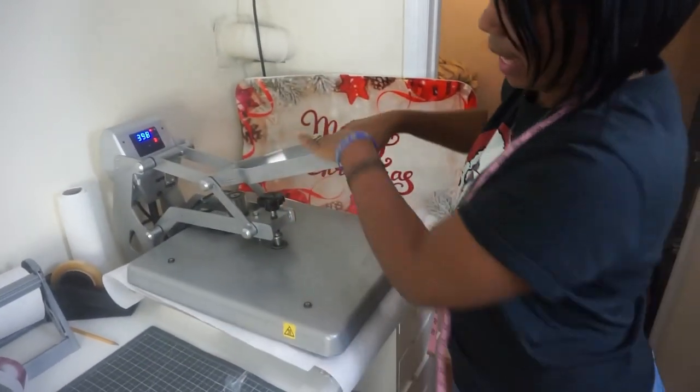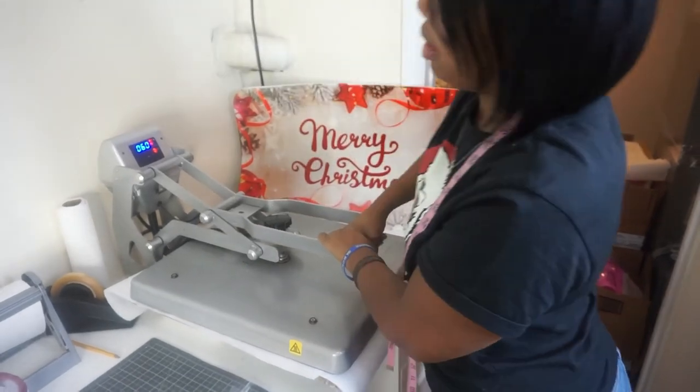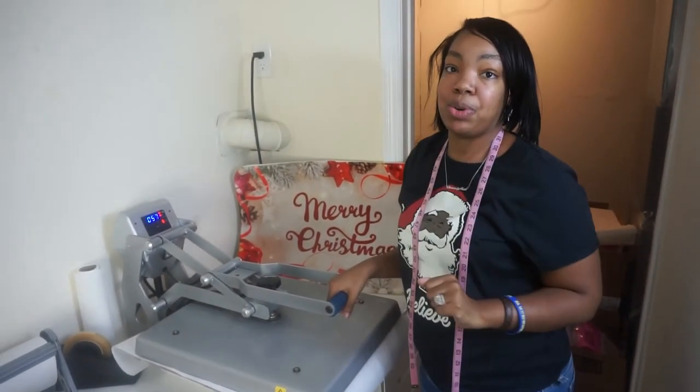400 degrees, 60 seconds, medium to firm pressure — and I'll be right back to show you this.